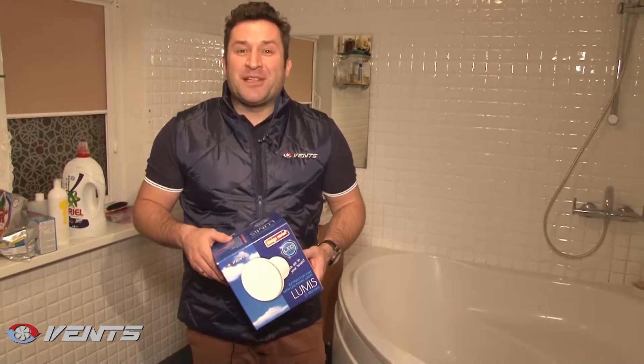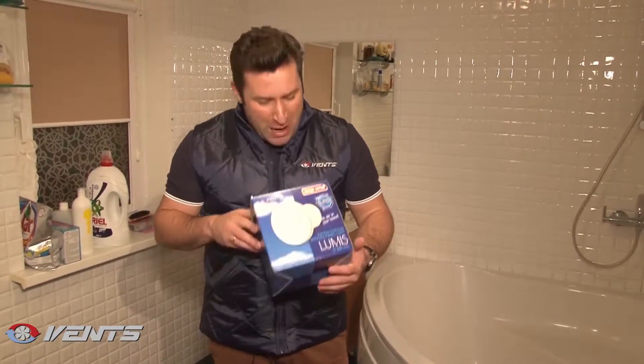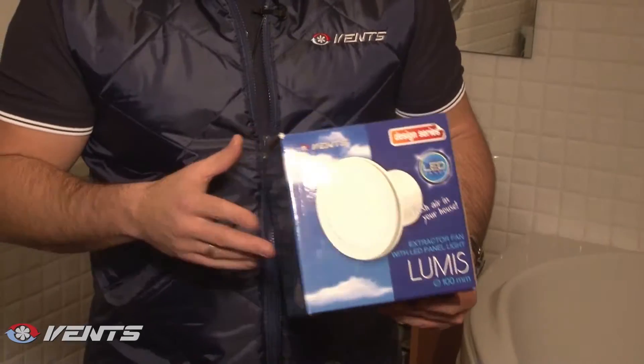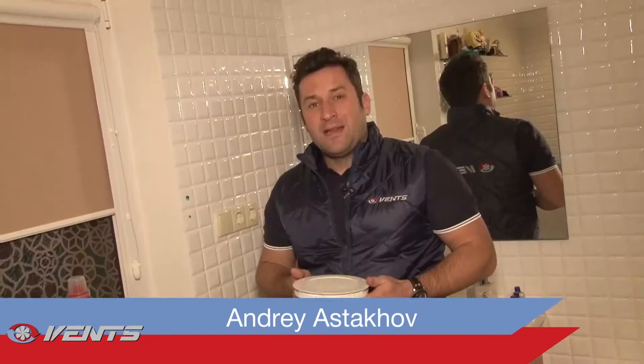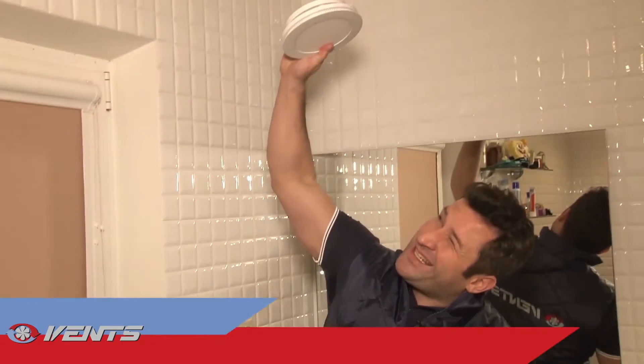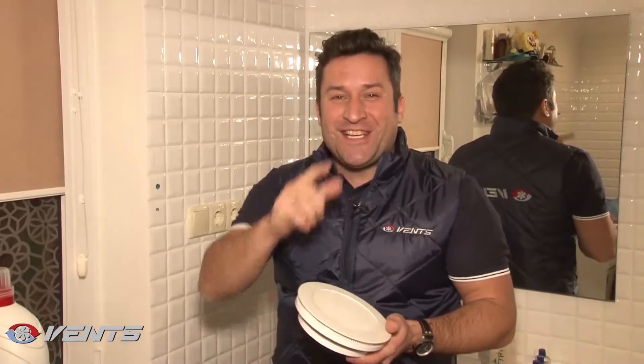Hi! Vance Company presents you the new product, the modern stylish extract fan with an integrated lamp. The new product acts as a fan and as an illuminating lamp. The fan operates very silently.